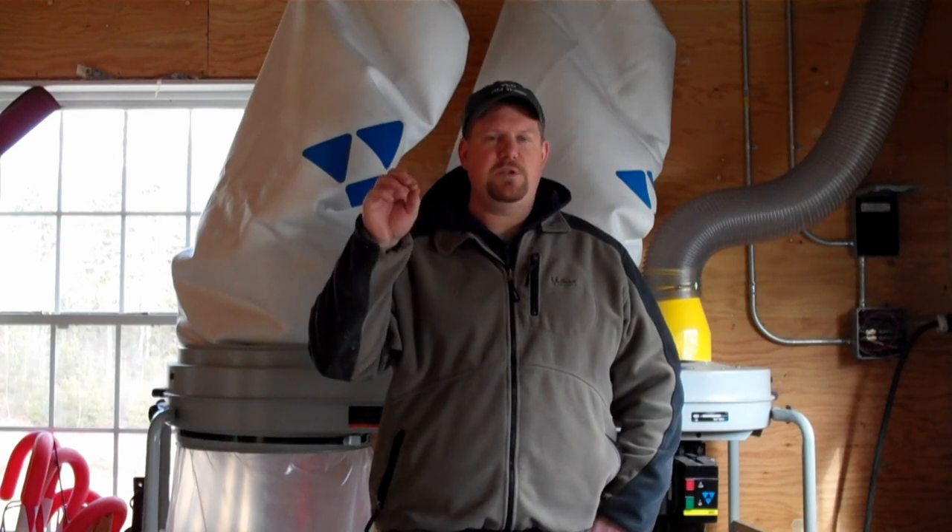Those switches are actually powered by low voltage — in this case I'm using 24 volts. I'm using an appliance-grade, higher-output 24-volt transformer to power it. Nothing real complicated — you can actually buy them at your local home center or hardware store. The three- or four-way switches are being used to power a contactor. All a contactor is is a device that allows us to turn on and off power to a 220-volt circuit, which is what this Delta dust collector runs on. A lot of the larger dust collectors run on 220-volt power. That contactor basically has a little electrical magnet in it, and when you throw the switch on the 24-volt switch, it powers it, makes contact, and allows the power to flow through to the dust collector.